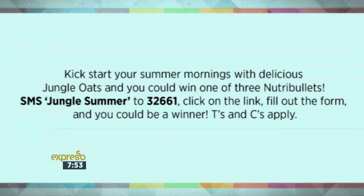We've got an opportunity for you to win and have a lot of fun this summer — whatever floats your oats! Whether it's a bowl of wholesome goodness, a homemade smoothie, or one of these delicious cookies, all you have to do is open a box of Jungle. Kick start your summer mornings with Jungle Oats and you could win one of three Nutri Bullets. SMS Jungle Summer to 32661, click on the link, fill out the form, and you could be a winner. Terms and conditions apply.